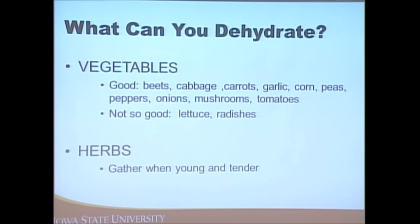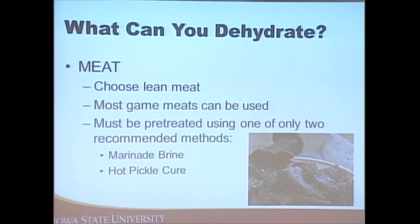For vegetables, again there are lists of what works well and what doesn't — those with a lot of moisture content don't work well to dehydrate either. For herbs, get them when they're young and tender. Herbs can actually be dehydrated in the microwave — wash them and pat them dry, and watch them very closely because they can spark. Be careful and make sure you don't start a fire.